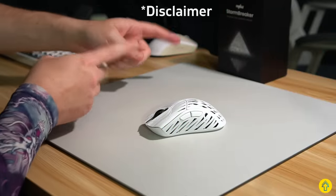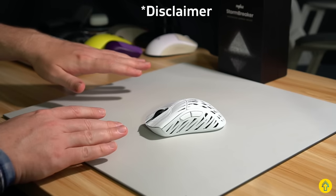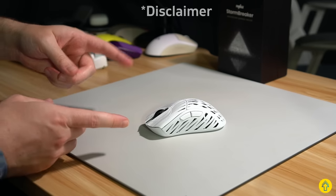Small disclaimer before we begin: Pwnage did send me this free for review, but that never changes the outcome of any review on this channel. My opinions are my own, and you are seeing this as early as they are.